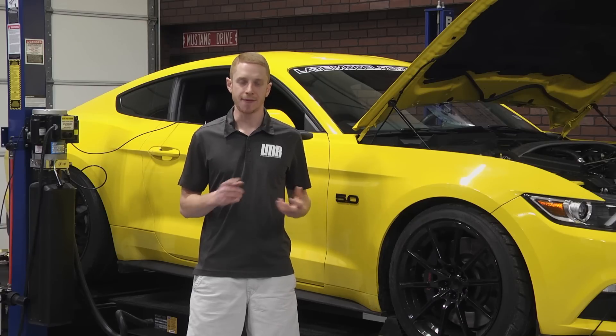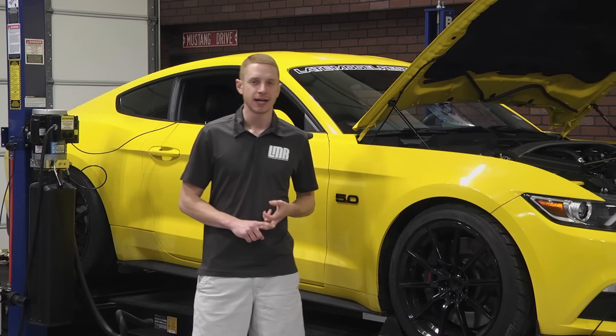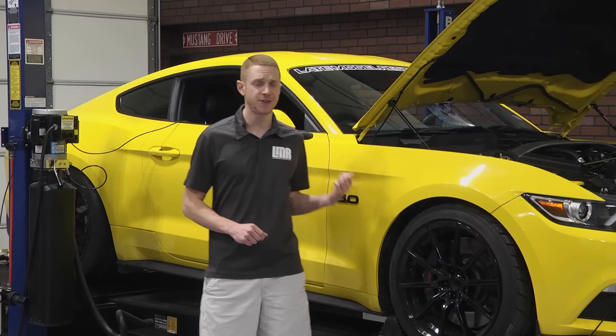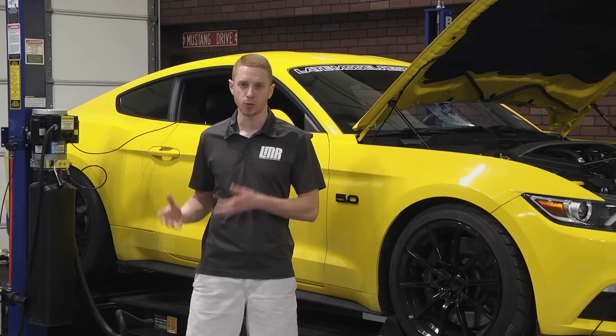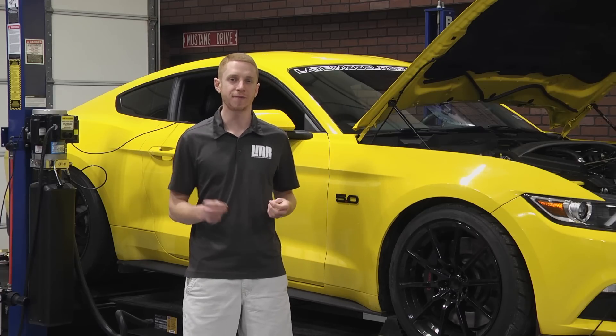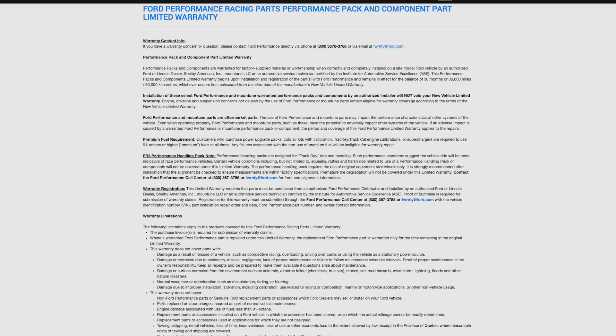Ford Performance rates this kit at 37 peak horsepower and 5 pound feet of torque over a factory car. This Stage 3 kit is 50-state legal and retains the vehicle's warranty as long as an authorized Ford dealership completes the install. For more information on the warranty, click the link in the video description or check out the product page.